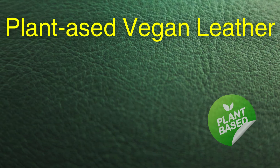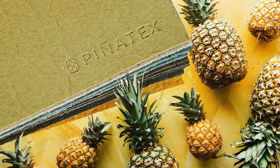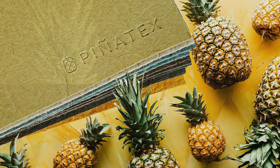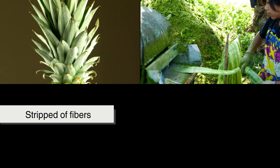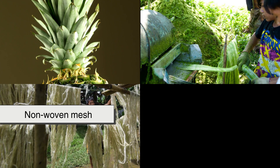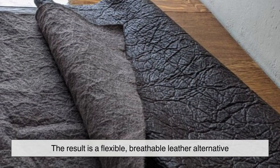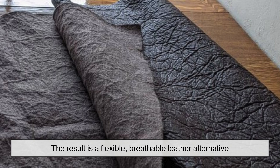Beyond synthetics, plant-based vegan leather marks a shift toward sustainability. A standout innovation is Pinatex, made from pineapple leaf fibers, a byproduct of the fruit industry. Discarded leaves are harvested, stripped of fibers, and processed into a non-woven mesh, then treated with resin for durability and water resistance. The result is a flexible, breathable leather alternative. Popular in sustainable fashion, Pinatex proves nature can replace conventional materials. Though not as thick or long-lasting as real leather, it's a lightweight, cruelty-free option for accessories, footwear, and upholstery.